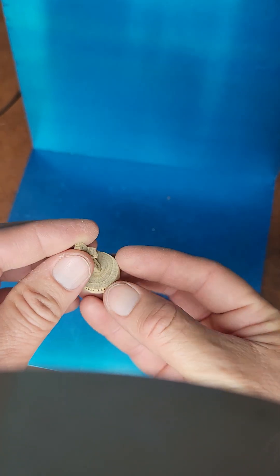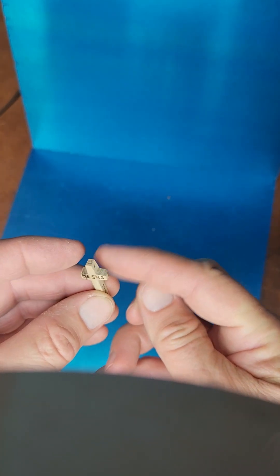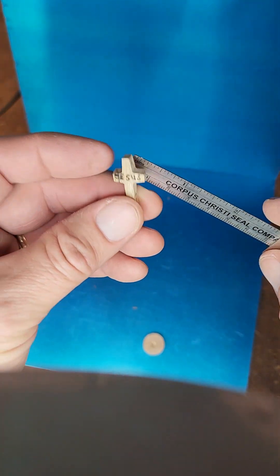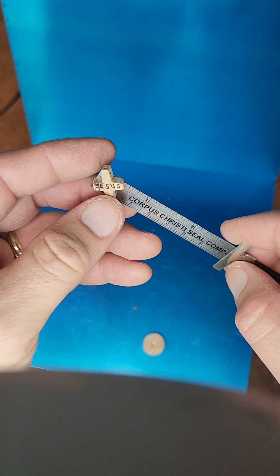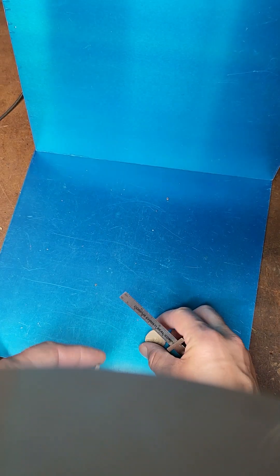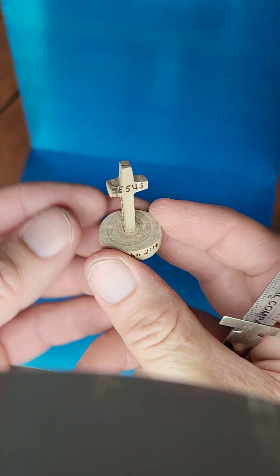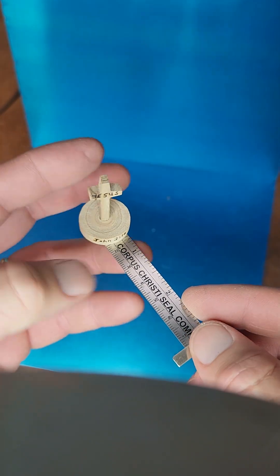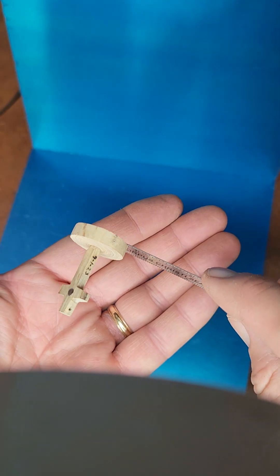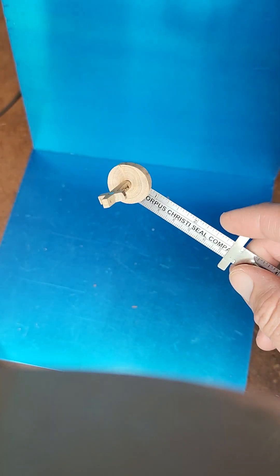And if you want to put this on a refrigerator or a flat surface, I'll show you that. Let's assume this is your refrigerator — sticks on there good. Then you can take the cross and put it in the base, and that magnet on the bottom holds it on.